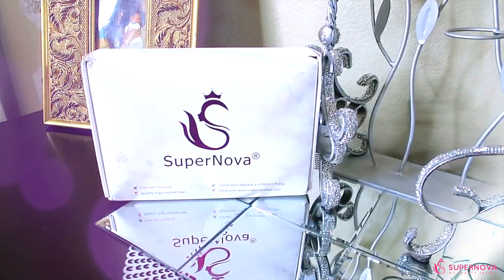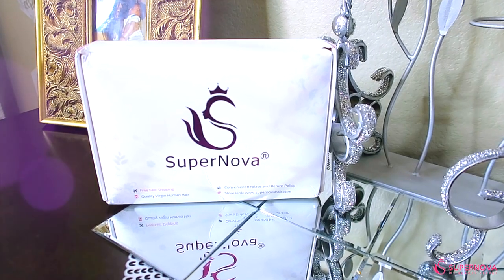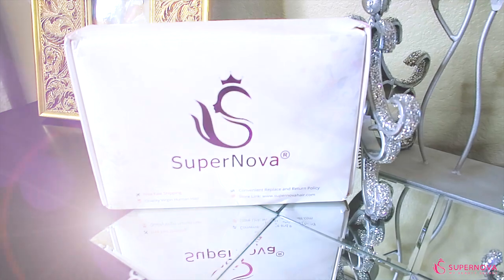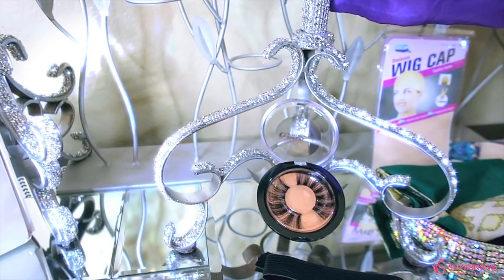I got another headband wig from a company called Supernova. Headband wigs are really super easy to wear. So we're just gonna get into how the wig comes, and then we're just gonna put the wig on. Today's video is brought to you by Supernova. Your unit will come in one of their white package boxes, which states their name, their social media, and the type of shipping.